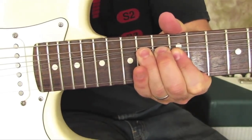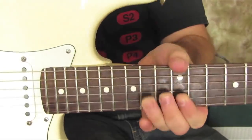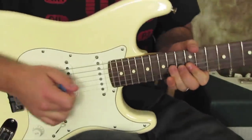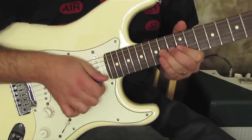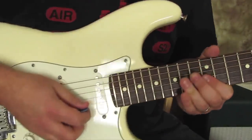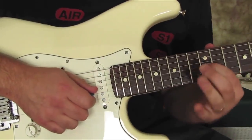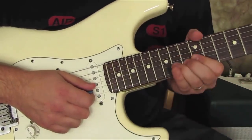Just to push it out of the way. So once we hit this B string note, we're going to roll our ring finger over to the G string, once it's bent up, and bring it back down on the G string like this. So we've got to roll our finger over to the G string from the bend.